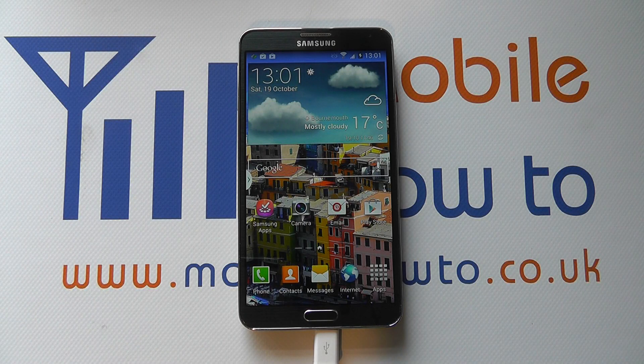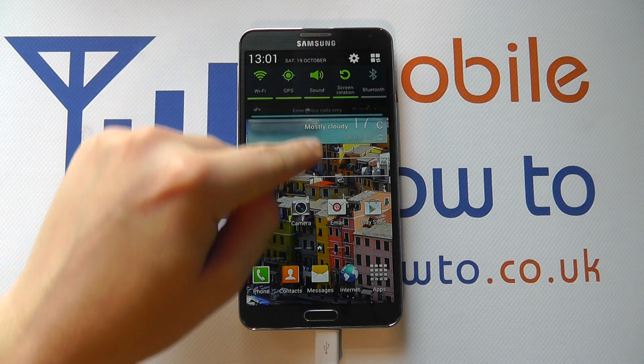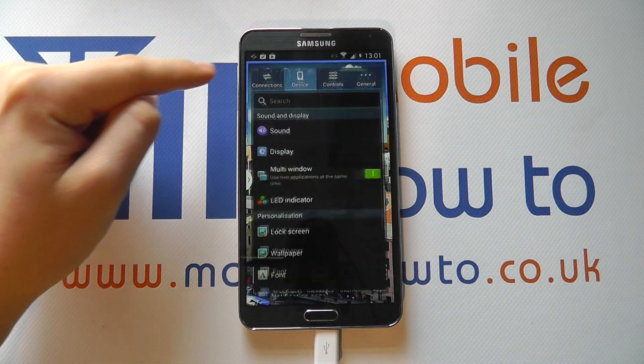Hello, in this video we show you how to set a pattern lock on your Samsung Galaxy Note 3. With the device switched on at the home screen, scroll down from the notification bar and click Settings.